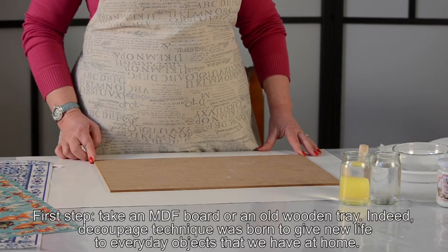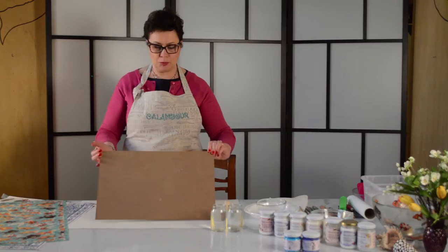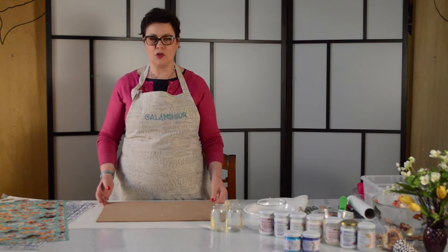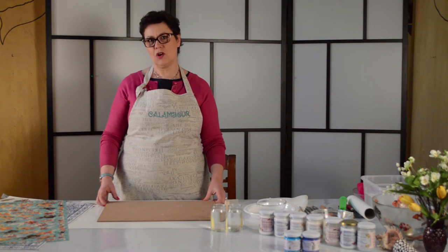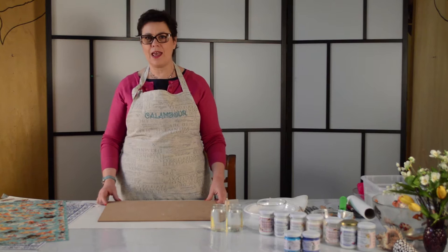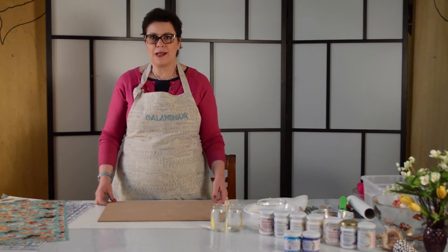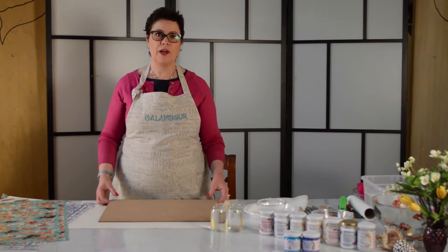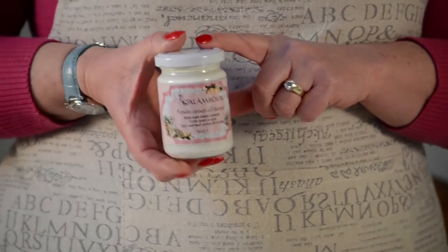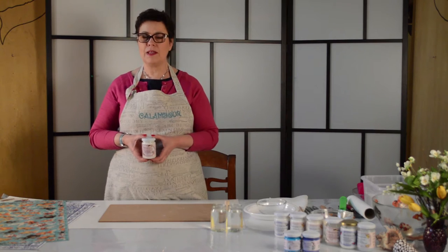The base for our project will be a medium density board, or a piece of wood that you will be able to cut from your usual supplier, or an old vase. Remember that the technique of decoupage is to give new life to common objects that we have at home. In this case we will work on a perfectly new MDF. We will start by applying the Calambur water-based primer, which is perfectly adapted to any surface.